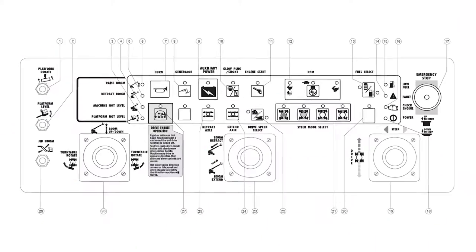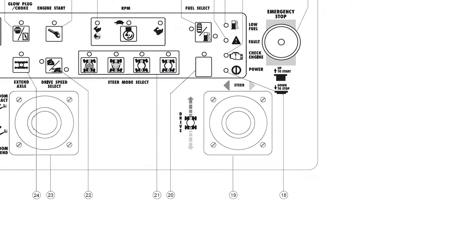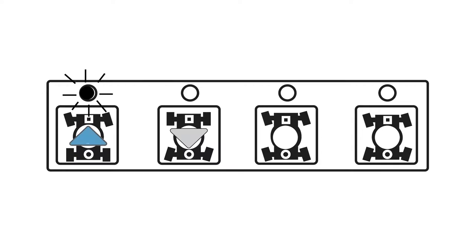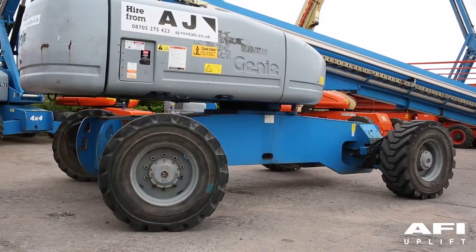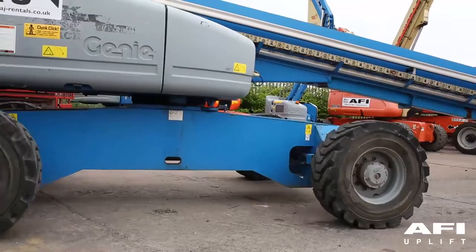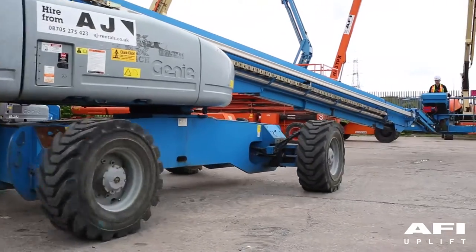Steering controls are controlled on the thumb rocker switch on the proportional control handle inside the platform. Your machine has four modes of steering: square end blue arrow steer, circle end yellow arrow steer, crab steer, and coordinated steer. Ensure you cycle through all modes of steering to ensure that the steering select is working correctly. Carry out this procedure as identified in the function tests contained in the operating manual.